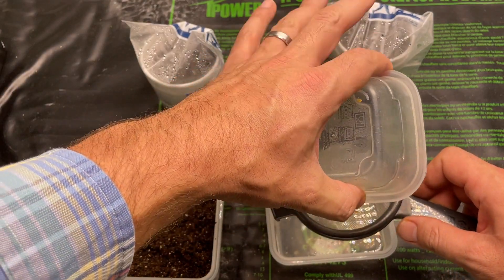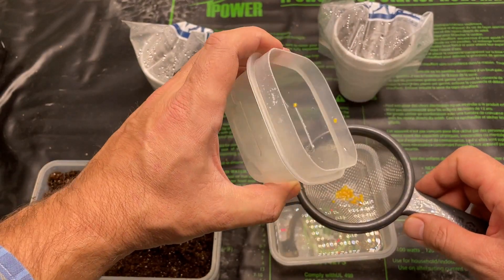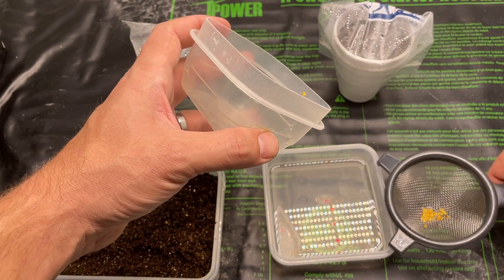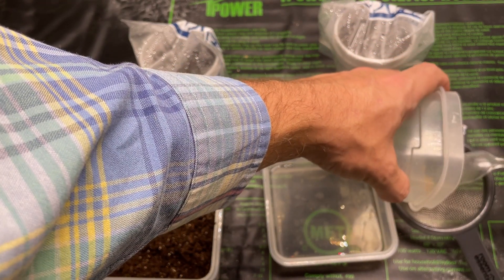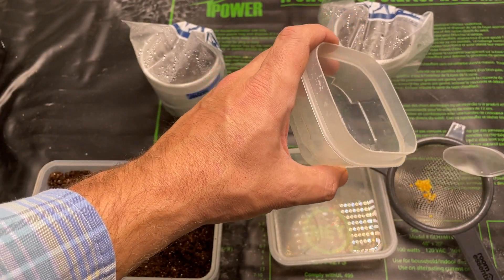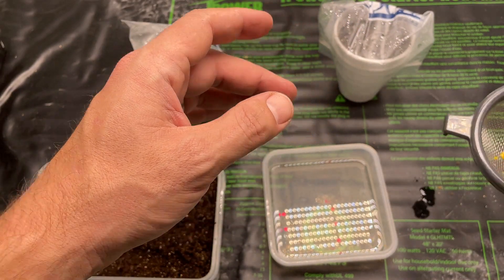I would use gloves when handling them — I had gloves on. They've got quite a bit of heat in them. They're about a hundred thousand Scovilles, quite a bit hotter than a jalapeño, on the low end of a habanero. So they're pretty spicy.